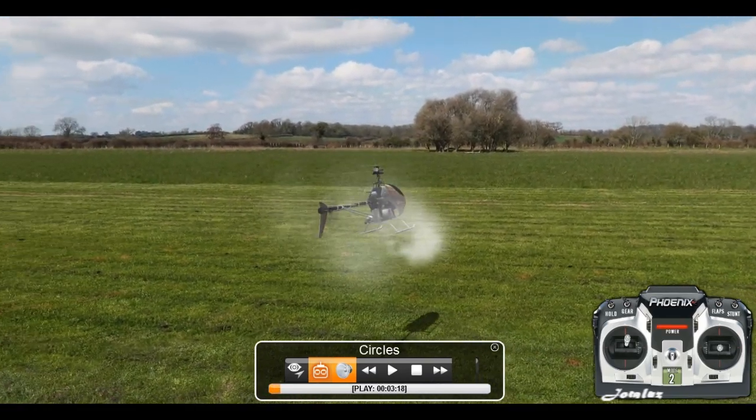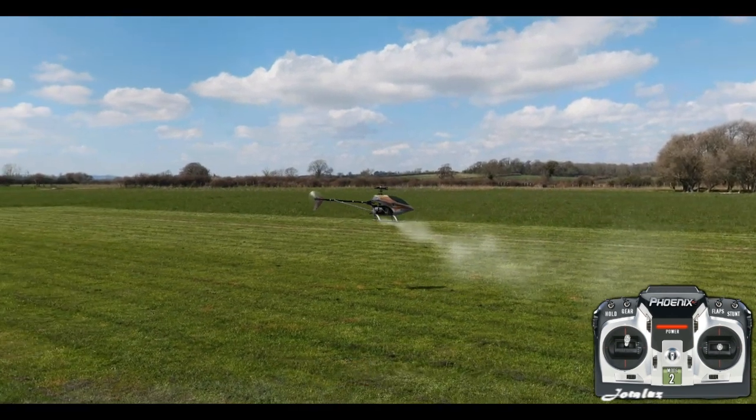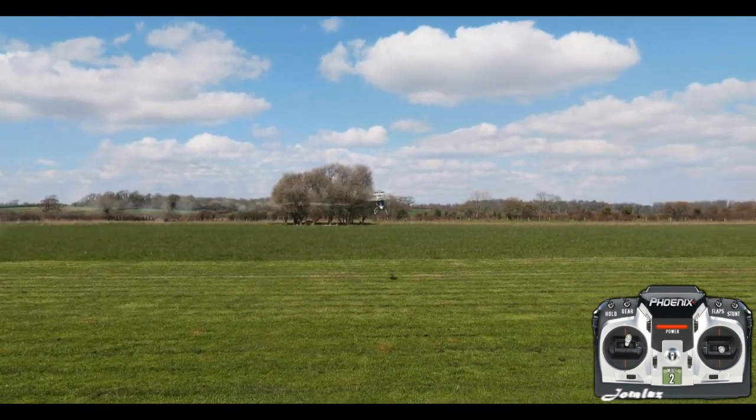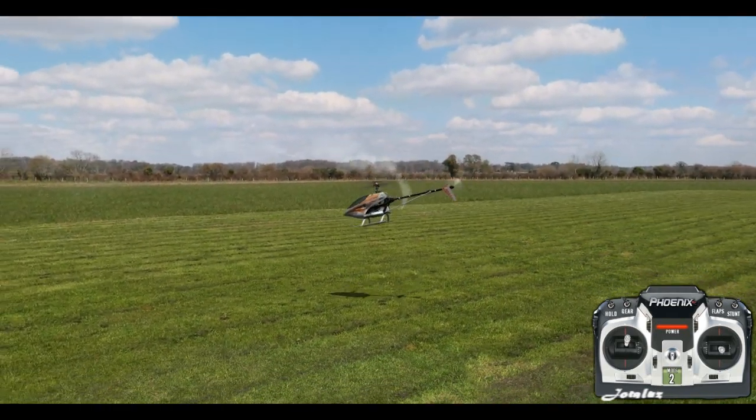Circles. This manoeuvre is performed by constantly flying sideways through use of the aileron and then using the tail and elevator to induce a constant turn.